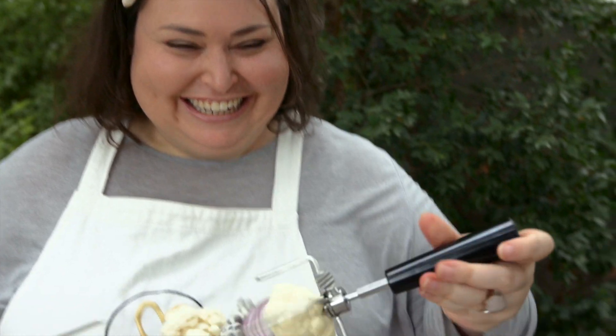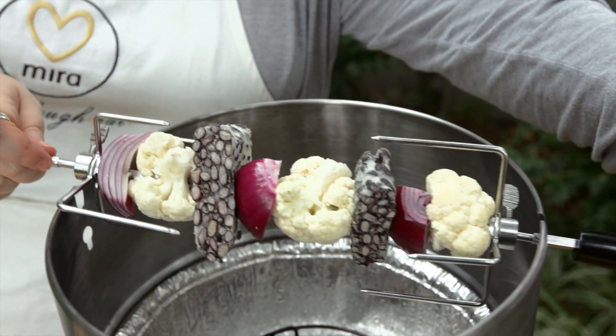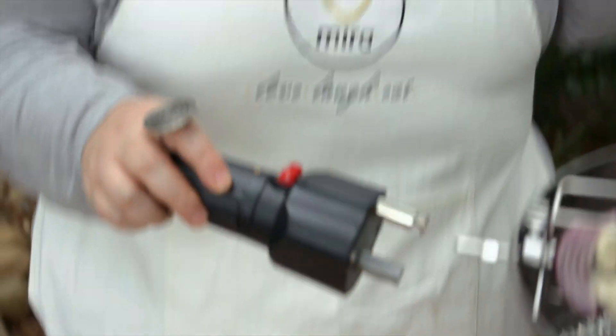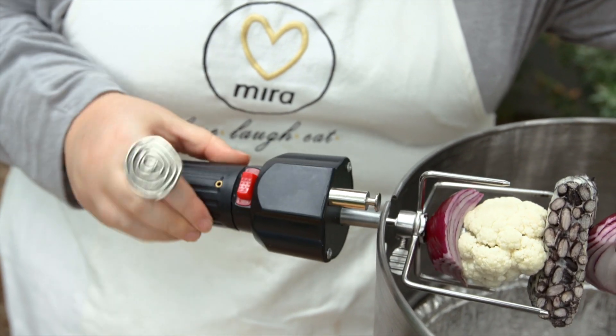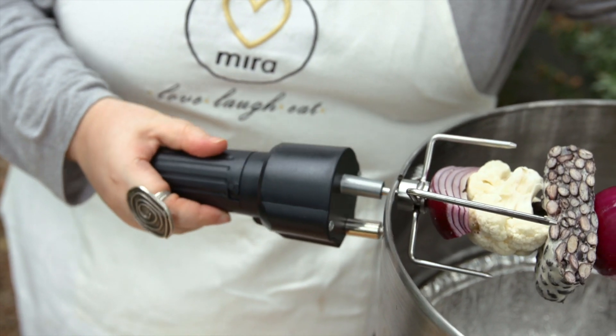Now we put it on. Then we're going to connect this little cool motor thing — it's going to go round and round and round. Super easy, it just plugs in like that and slips in over there.